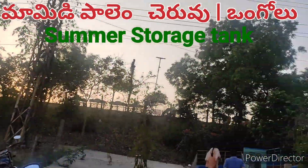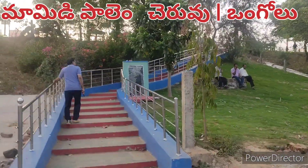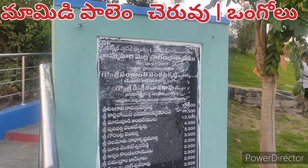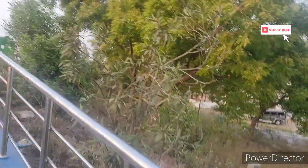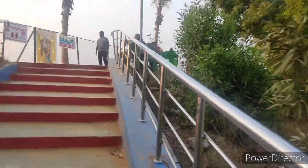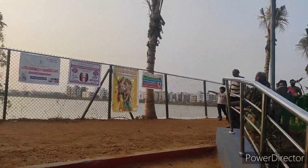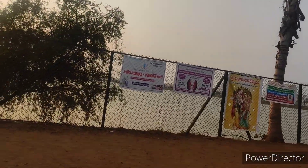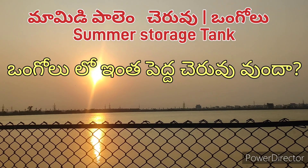This is a summer storage tank area. I am going to talk about this for the first time. I would like to see the entrance to the side of the street. I walk in the street with the parking lot. I have a walking track, the 536 in the street.